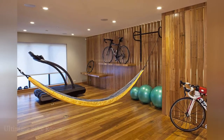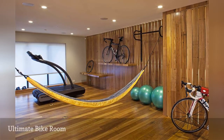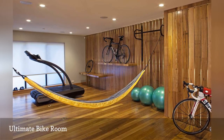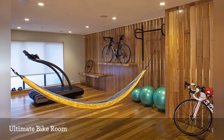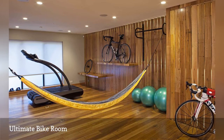Outdoor cyclists will love this earthy home gym by Sogno Design Group. The wood walls are aesthetically pleasing, and floating shelves create spots to park bikes. Plus, there is space for other equipment for when you can't go out on a bike ride. And after your workout, there is a hammock for a recovery nap.